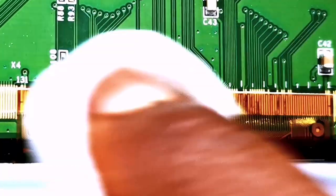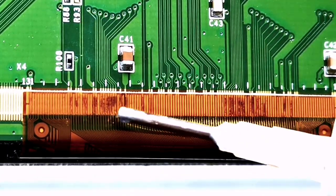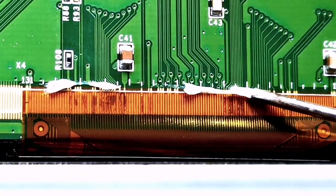This video is a 40-second highlight of an incredible LCD panel repair process. If you'd like to see the full video, please type a yes in the comments.